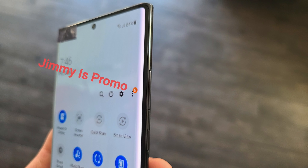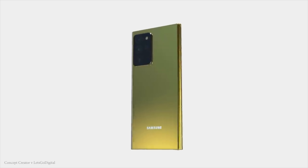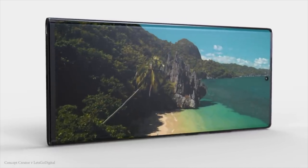We're getting to a point where eventually the punch hole camera will be completely hidden inside the display, most likely with the Galaxy S21. The Galaxy Note 20 Ultra is said to be a bit more squarish as well, keeping that Note look — Note phones have always had their own shape, different from the rounded look of the S lineup, and I really do like this.